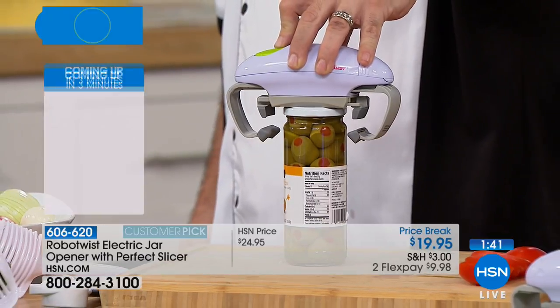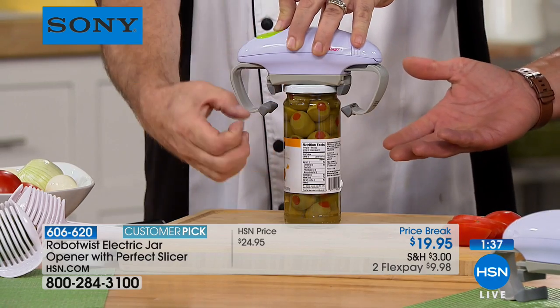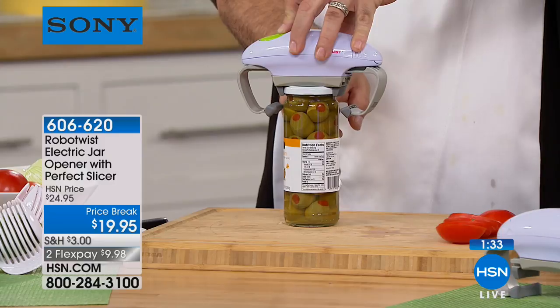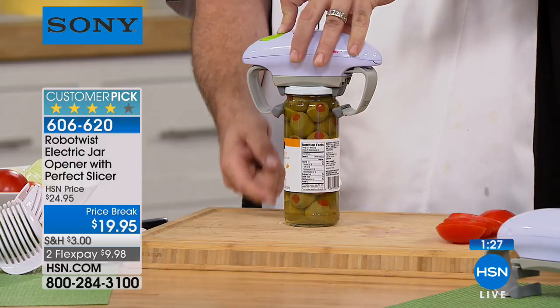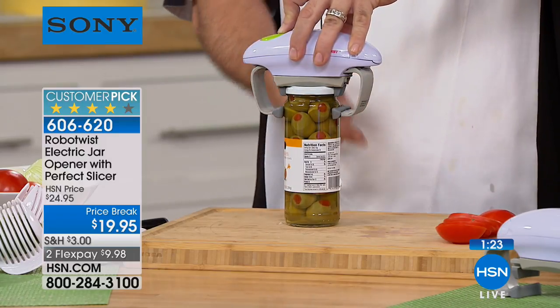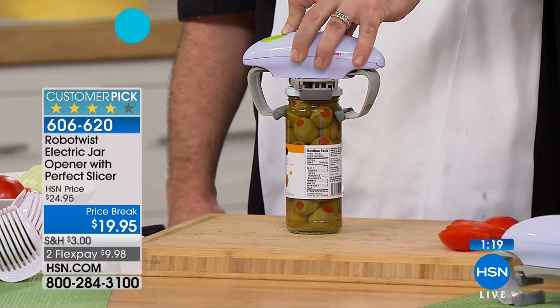If you're joining us late, this is called the RoboTwist. What this does is it makes opening your jars and cans so much easier. We have two levels of padded feet here — this is an exclusive design for HSN. Traditionally we've only ever had one, but we wanted to up the amount of jars this will work on. The padded feet grab the body, the padded feet up here grab the lid, and that torque — listen — it doesn't stop. It might sound like it's having trouble, but it's not stopping.